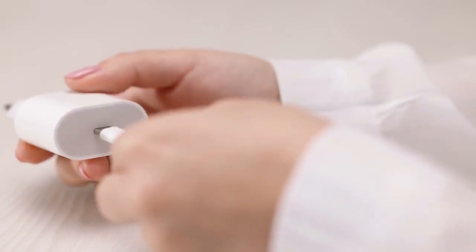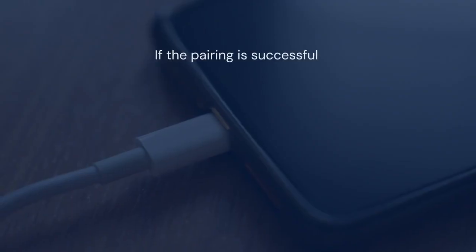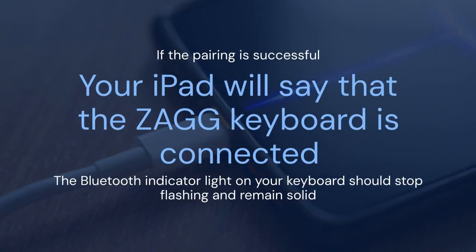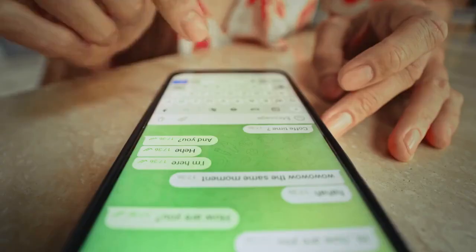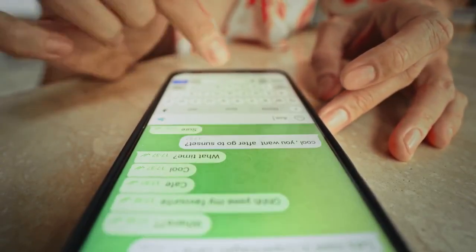If the code doesn't appear, the connection should happen automatically in some cases. If the pairing is successful, your iPad will say that the ZAGG keyboard is connected. The Bluetooth indicator light on your keyboard should stop flashing and remain solid. Now test the connection — open the Notes app or any app where you can type, start typing on your ZAGG keyboard, and if the text appears on your iPad screen, the connection is working properly.